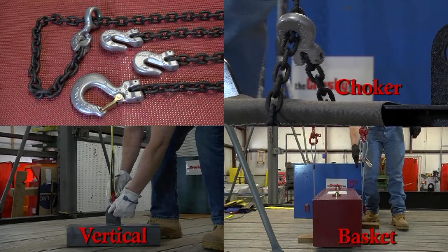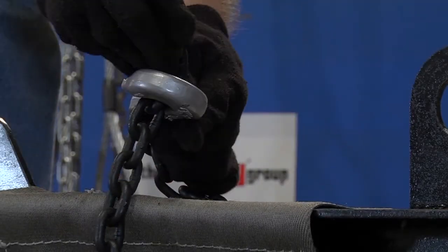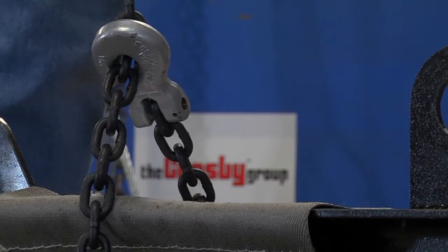One of the basic hitches used when using chain slings is the choker hitch. The choker hitch is formed when one leg of the sling connects back to itself.